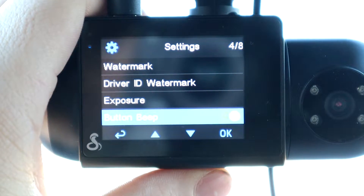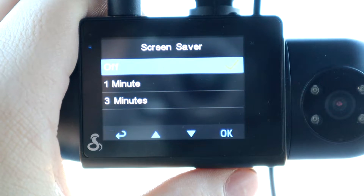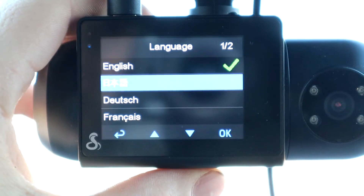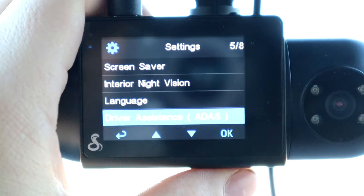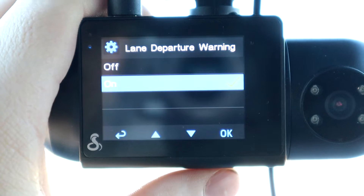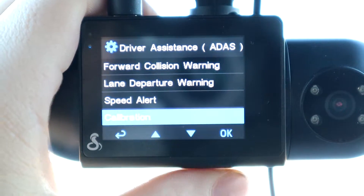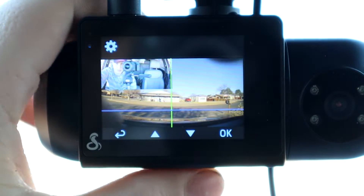You also have exposure settings for the camera, button beep when navigating menus, screensaver, interior night vision which I'll leave on auto, and language options including Chinese, Spanish, Italian, and French. Then there's driver assistance, which includes forward collision warnings, lane departure warning, speed alerts, and the ability to calibrate all of these features so everything is centered and properly set up.